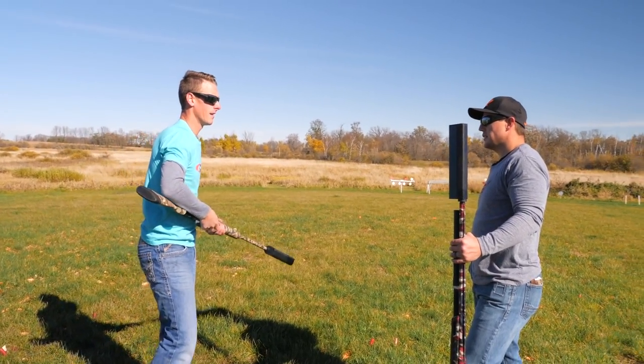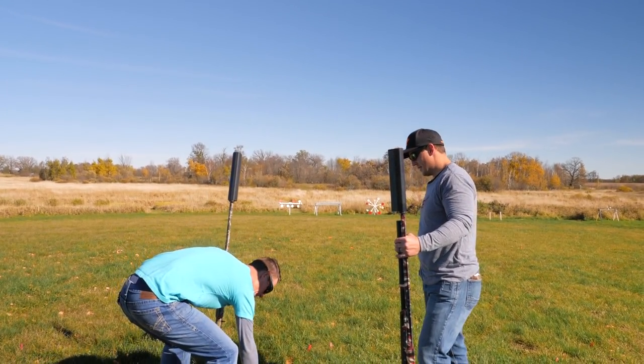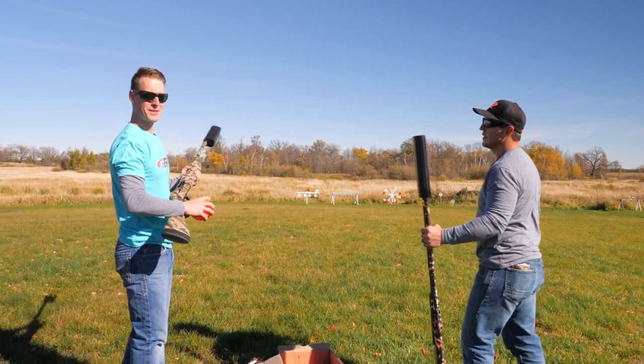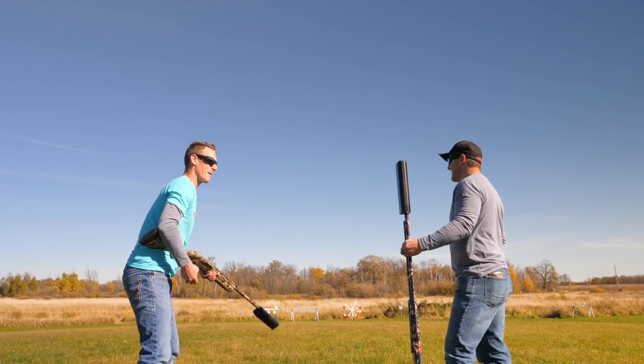You giving up for today? No. Giving up? That is not in my vocabulary. At least not in the first couple thousand rounds. I didn't get here by giving up, Aaron.